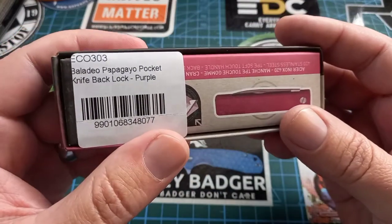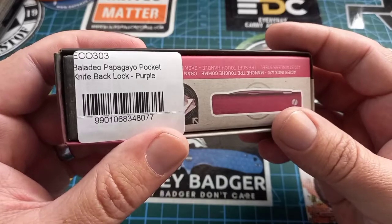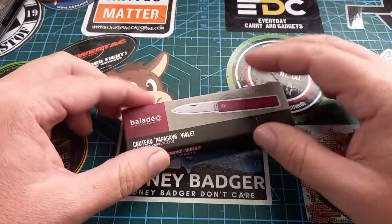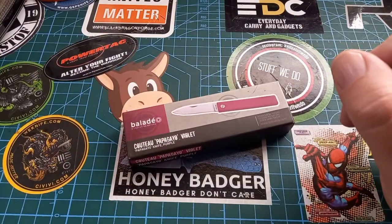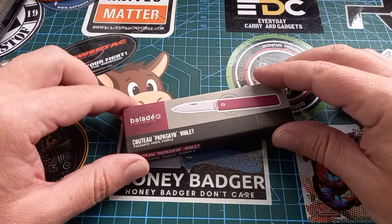So this little thing is a parrot. I bought this one from Takealot — it was less than 200 rand. You can actually find these on the internet for less than 100 rand, so this is an extremely budget-friendly little knife.